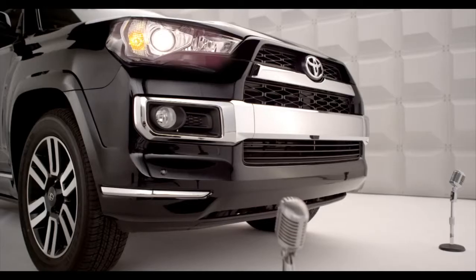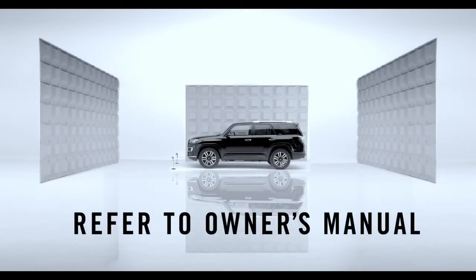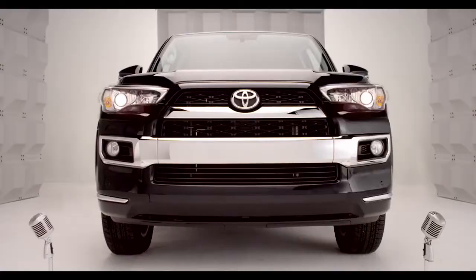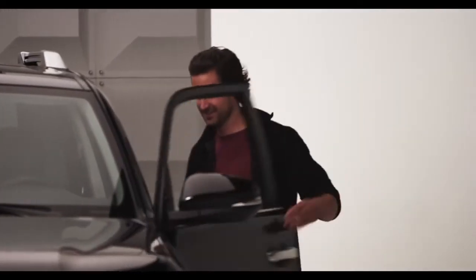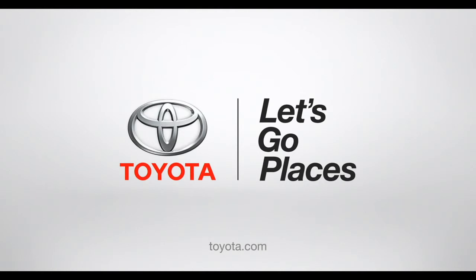That's it. Homelink should now activate your device. For more info, refer to the owner's manual or go to homelink.com. Congrats! Your Forerunner and your garage are now happily married. You can now throw the confetti. Toyota. Let's go places.